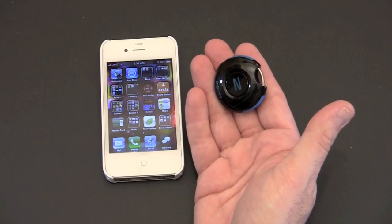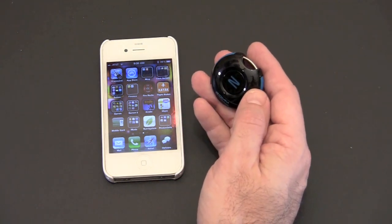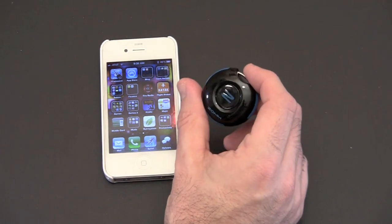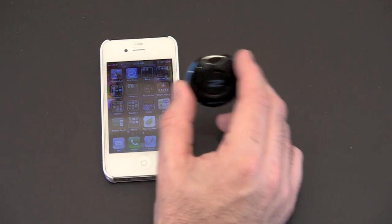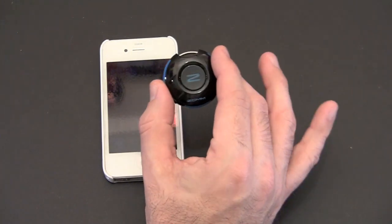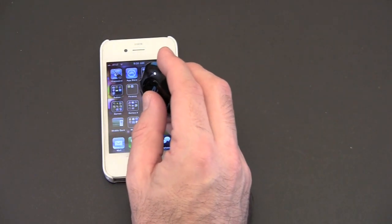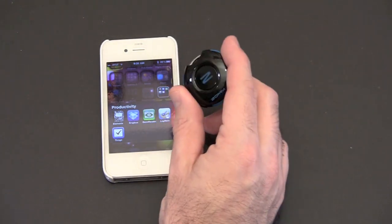The first feature is the wireless leash. When the ZOM and your phone become separated, the ZOM alerts you via flashing lights, a vibration, and a loud audio tone. This is perfect if you're the type of person that can't keep track of their cell phone. You can set the distance in the settings — short or long, anywhere from 20 to 40 feet. Right now I have it on the shorter distance. I'll leave my phone on the table here in my basement and take a walk with the ZOM so you can hear what happens when the two become separated.